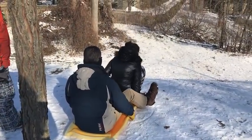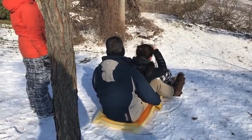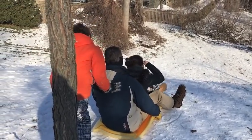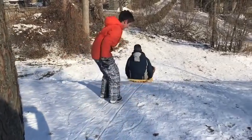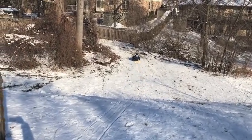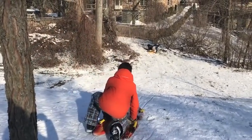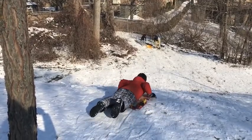Any last words? Have fun! Yeah, go for it! Watch out! Watch out!